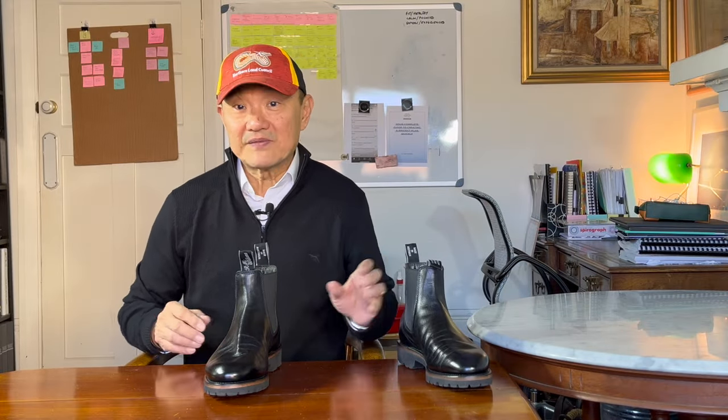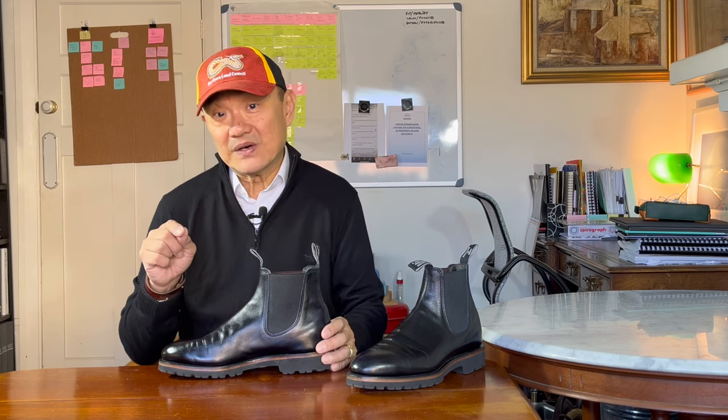I have reviewed several pairs of RM Williams boots, and in them I've described the history of the brand, so I won't go into great detail here. If you are interested in the brand history, go look at my first RM's that I reviewed — the black craftsman with the leather sole. In that video I gave a full and detailed rundown of the company. I'll also leave a link to their website below.